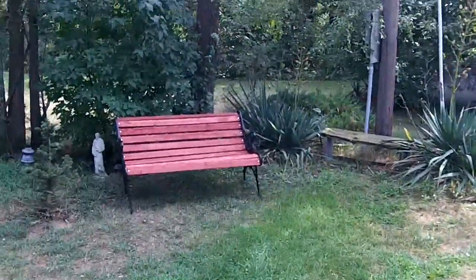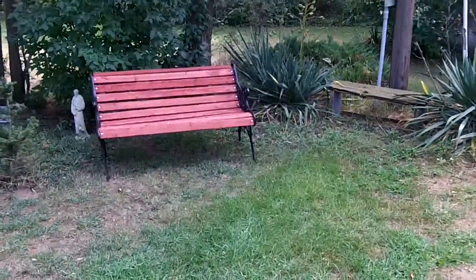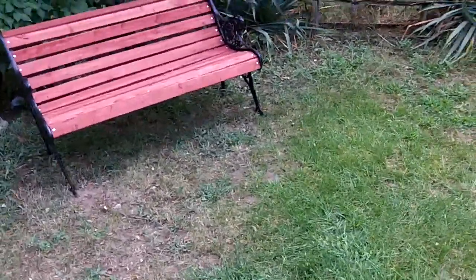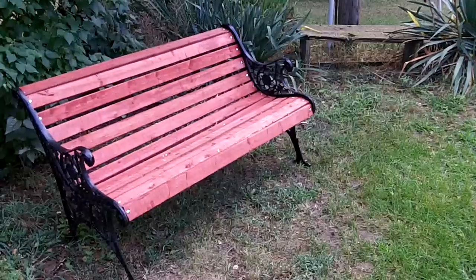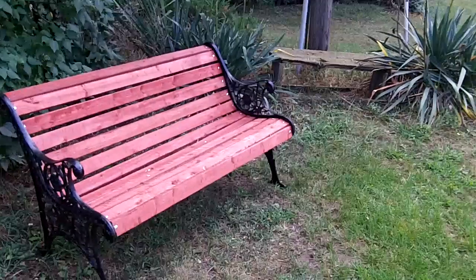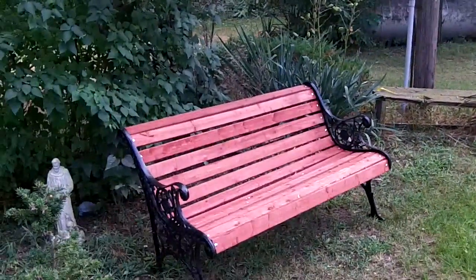Here's a recent project I just completed — one of these garden benches. These have been around for about 50 years. Usually the ends hold up, but the wood goes out and rots in the strut section. I was going to use pallets for this, but I didn't have enough pallets to complete the bench.